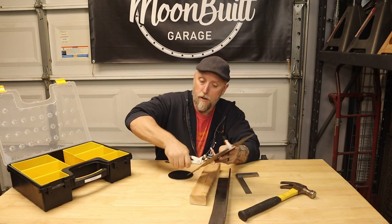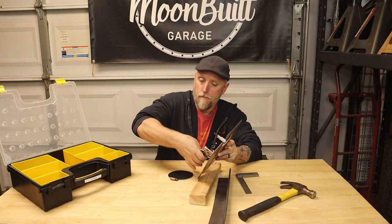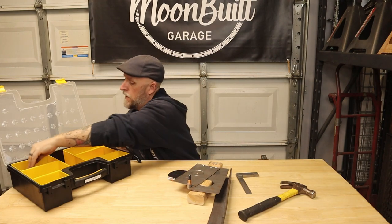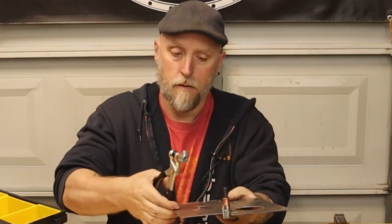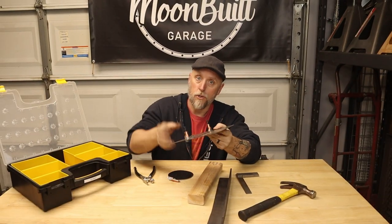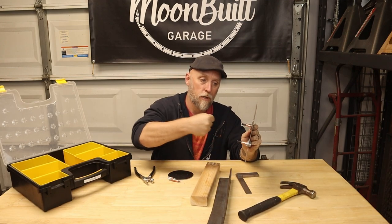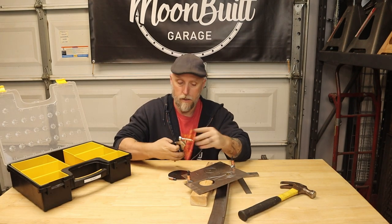Say I was laying this out and I didn't have any holes drilled yet — I could take another clamp and clamp these together like that. Now I could take this whole thing over to my drill press and drill my holes, or use them as like a third hand. You can clamp them together and then take your drill and drill your eighth inch holes, then come back with the Clicos.